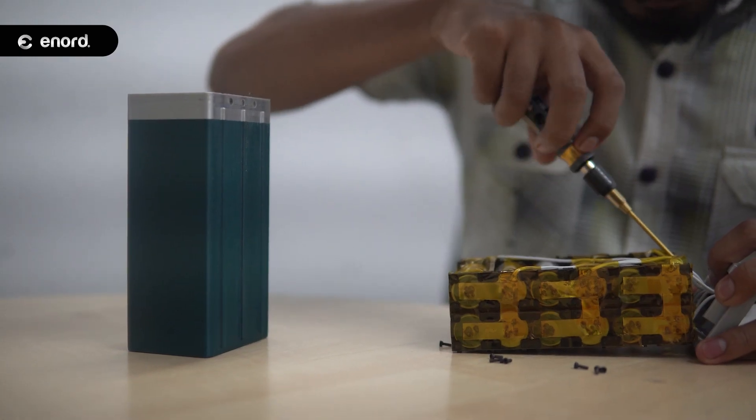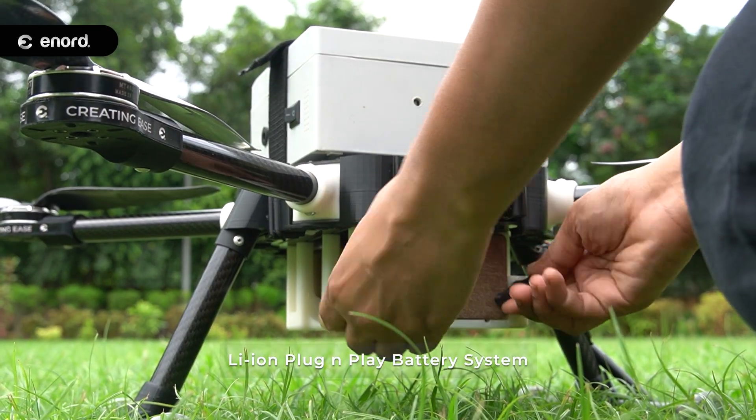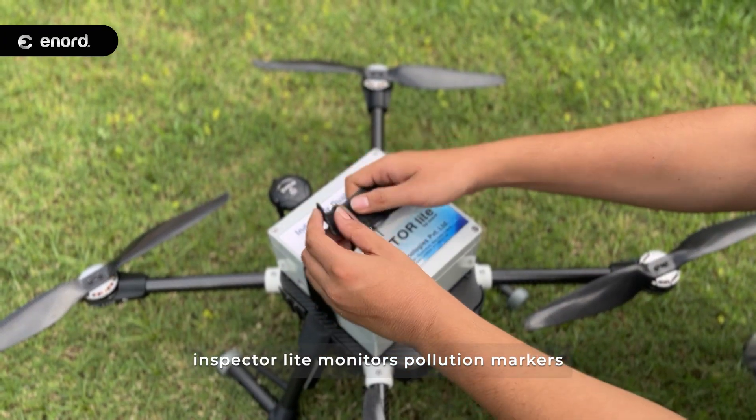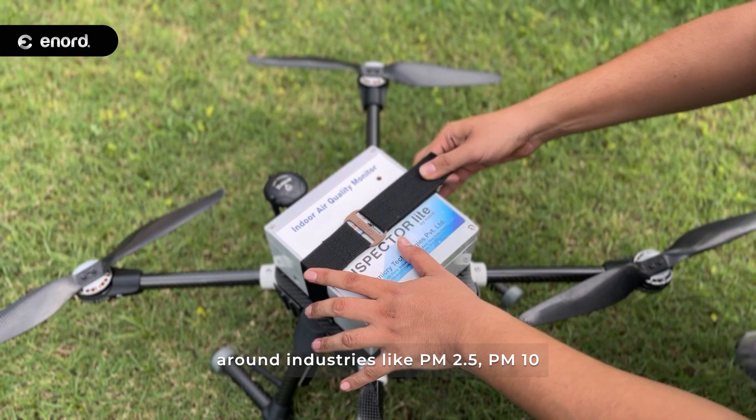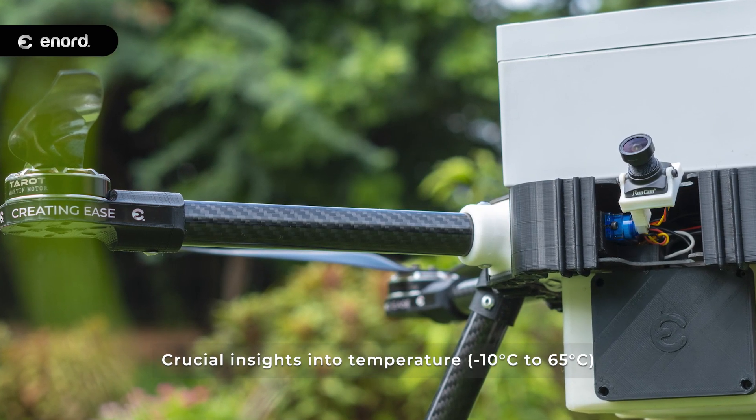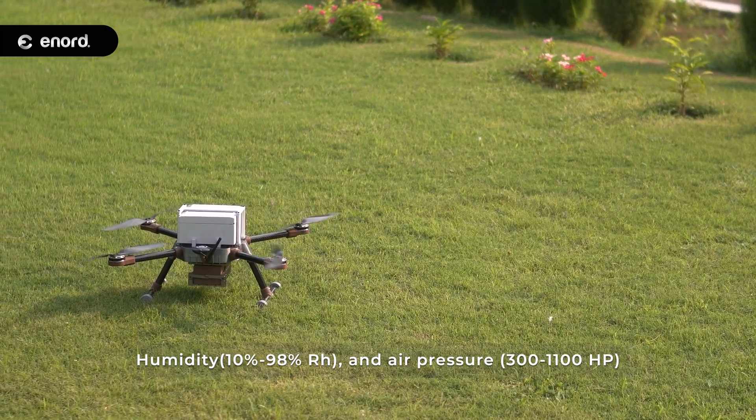With our in-house developed Neon plug-and-play battery system, collaborating with ENE and biomimicry, Inspector Light monitors pollution markers around industries like PM2.5 and PM10, while giving crucial insights into temperature, humidity, and air pressure.